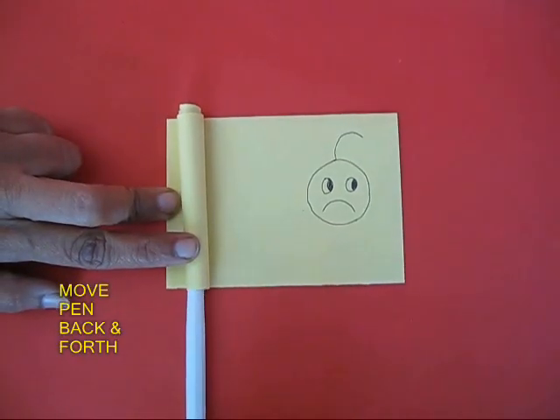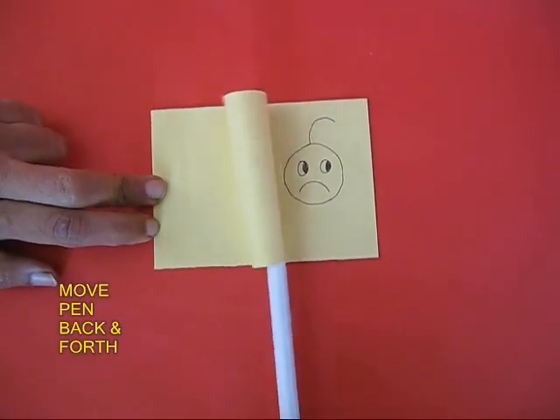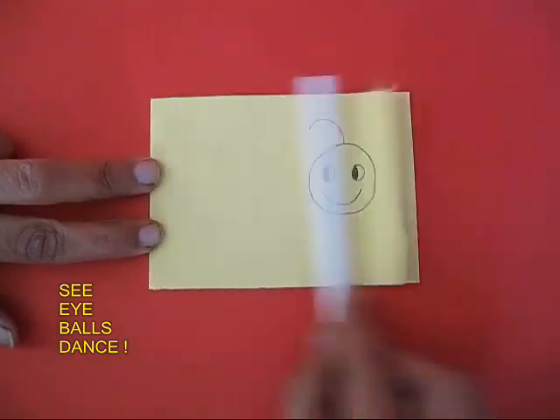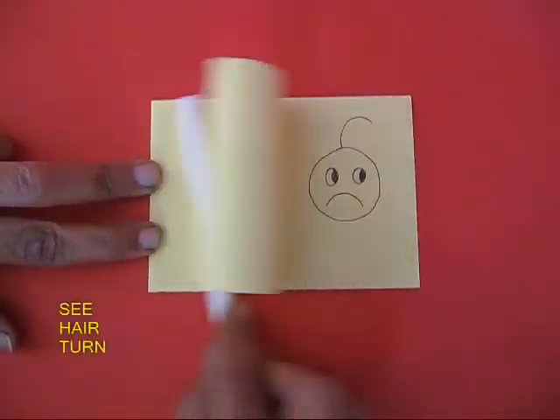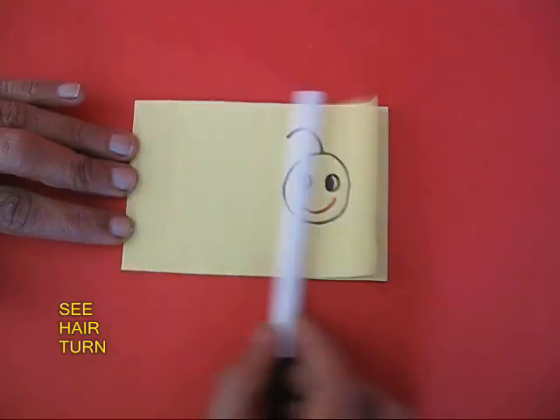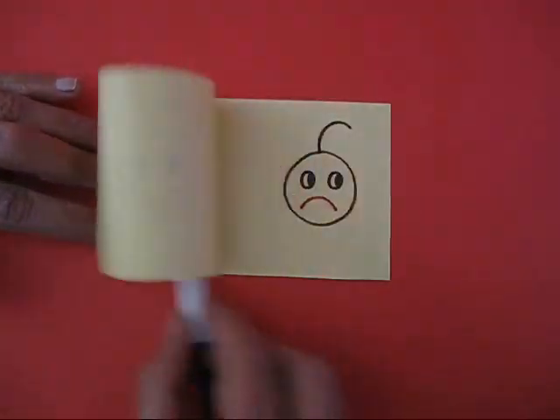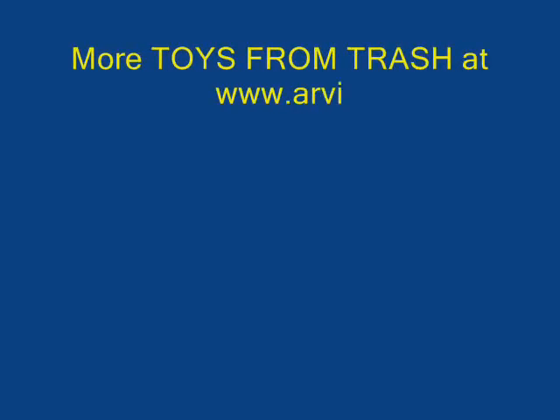Remove the pen and you can see that the paper is all curled up. Now with the pen, move the paper left and right and you will see the eyes dance, the face go from happy to sad, and the hair move from left to right. It is a great animation toy.